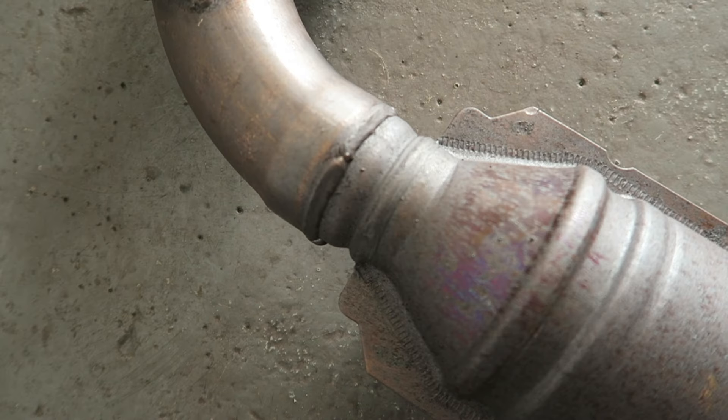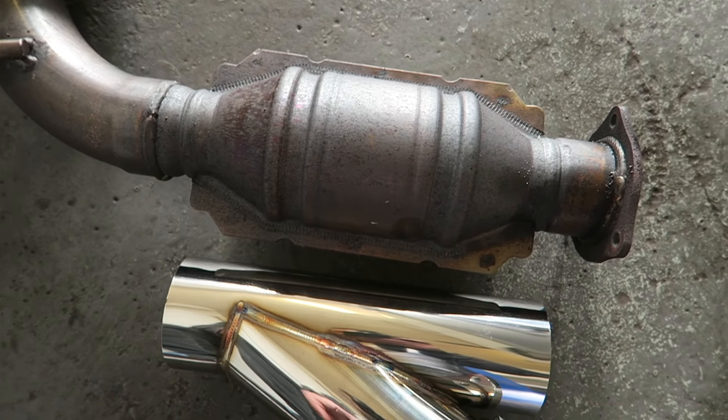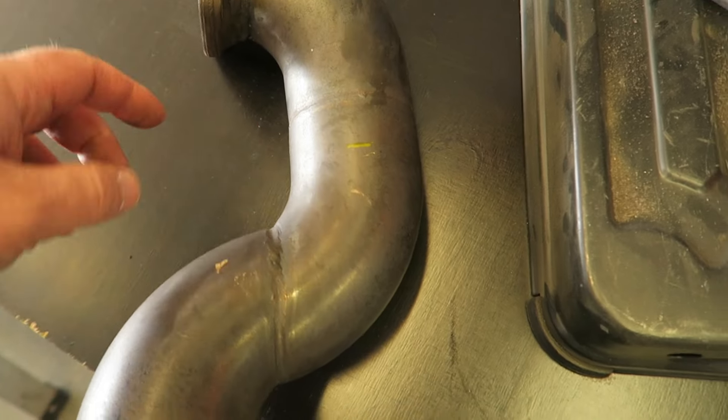It goes down to about two inches through the cat, which is tiny — compare that to the three inches, massive difference. So here's the diverter that's going in its place. You can see there the kink that we're going to be removing; the pipe's just going to go that way.